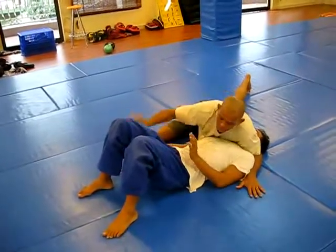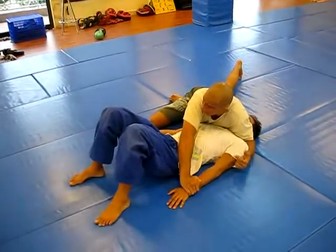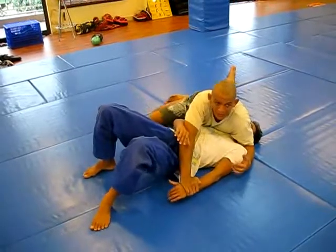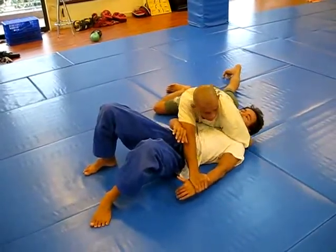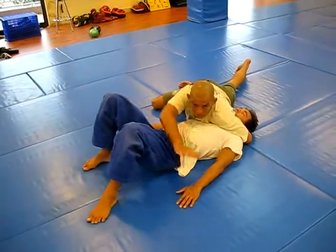For example, I'm in side control here. I'll go try to pin his wrist to the floor. This will divert his attention, and I'm going to set it up so he will try to grab his own wrist to defend. I'm going to switch my arm and drive — bring the back of my elbow right into his neck, nice and tight. Let go of his wrist.